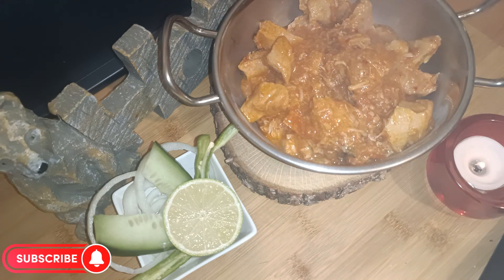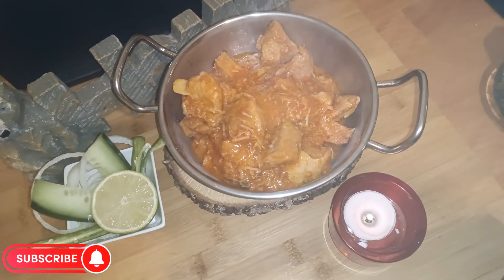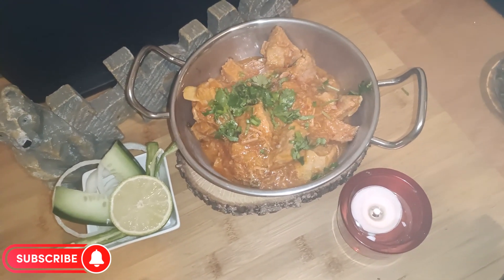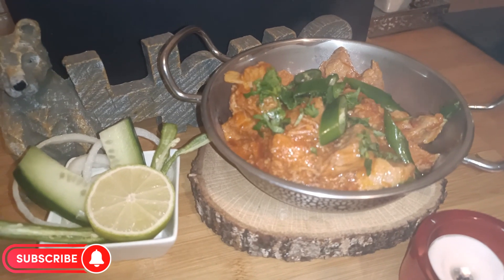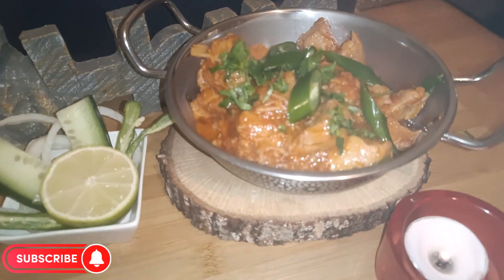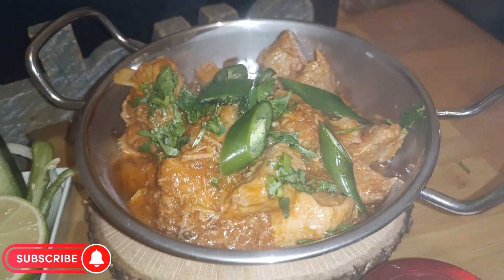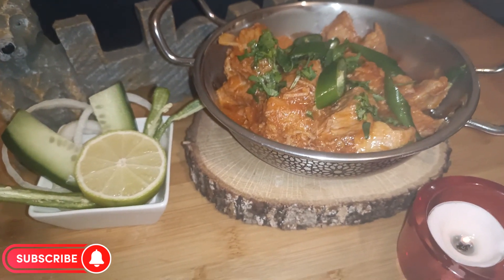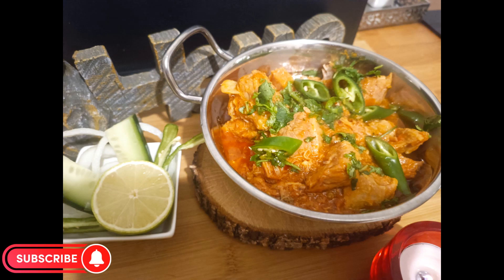Let me know in the comments section how was your experience after trying this recipe, and from which part of the world are you watching Noor's Kitchen Connection — I would love to know. Do subscribe to my channel and share the recipes with your friends and family. Take good care of yourself and your loved ones. See you in another good recipe — Allah Hafiz.